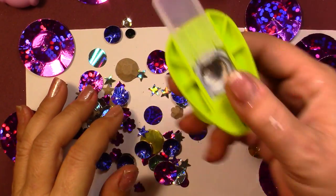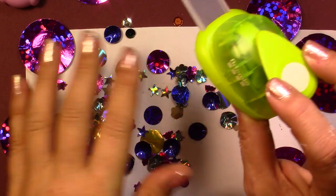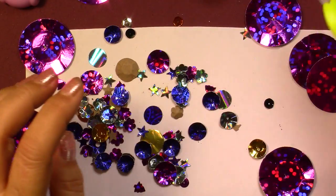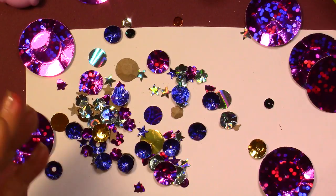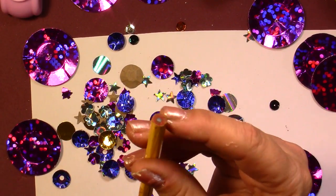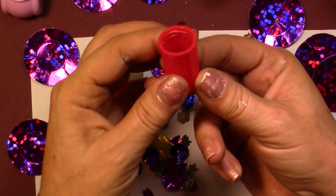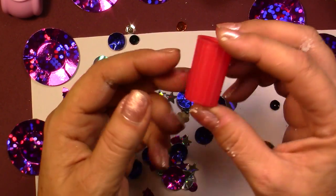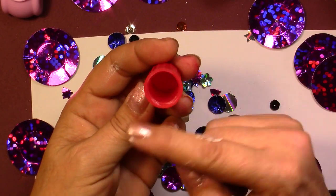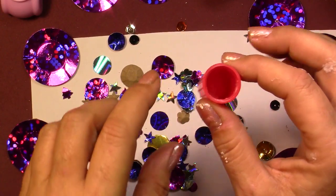You will need punch holes, preferably circles, because that's how sequins are made — with circles. You will also need, depending on the size, different materials like a pencil — we're going to use the back of the pencil. If it's really big like this, I've just used the lid of a glue stick. Even though it's round, it's going to be fine. Don't worry if it doesn't have this octagon shape.